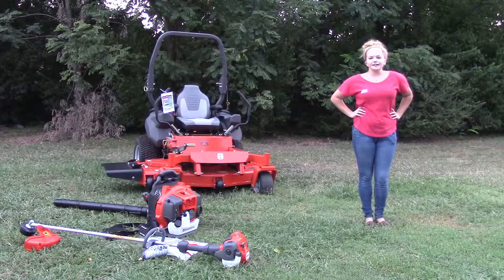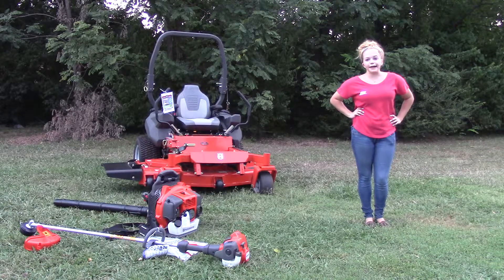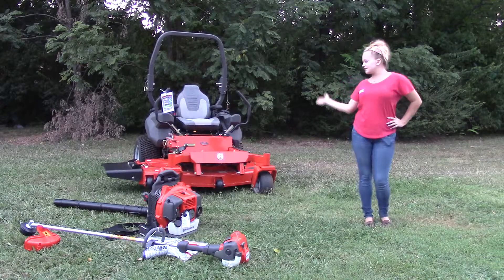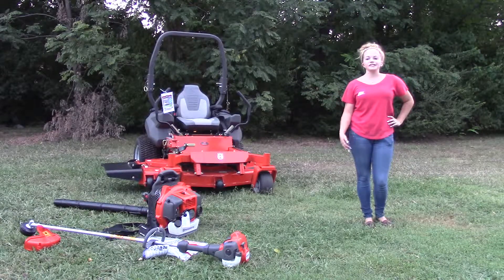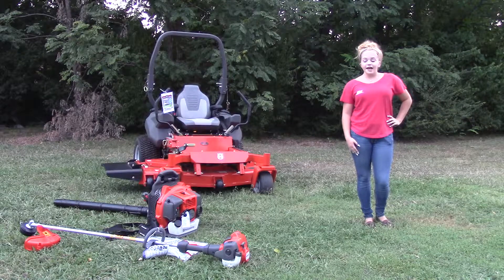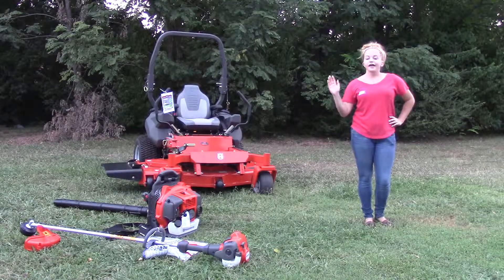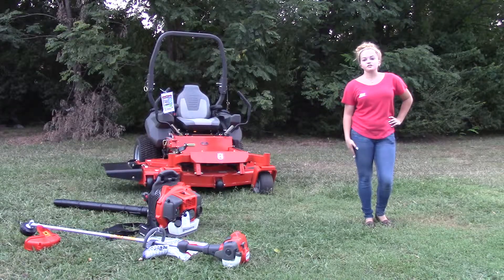We are here today at SLE Equipment located in Nashville, Tennessee. Today I'm going to be going over one of our package deals. This particular package deal is going to include your PZT-60 Husqvarna zero-turn mower with a 26 horsepower Vanguard engine, it's got your 525L Husqvarna string trimmer, and a 350BT backpack blower that is also Husqvarna as well.